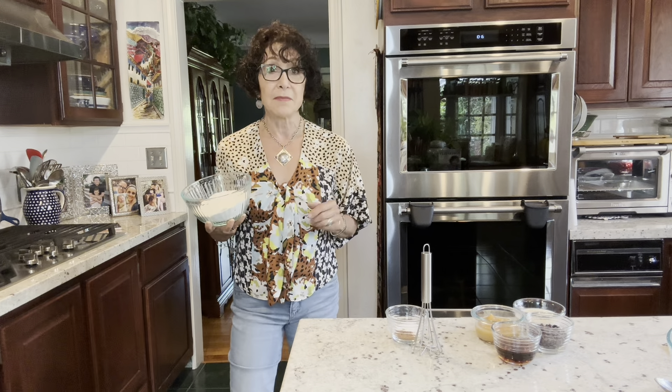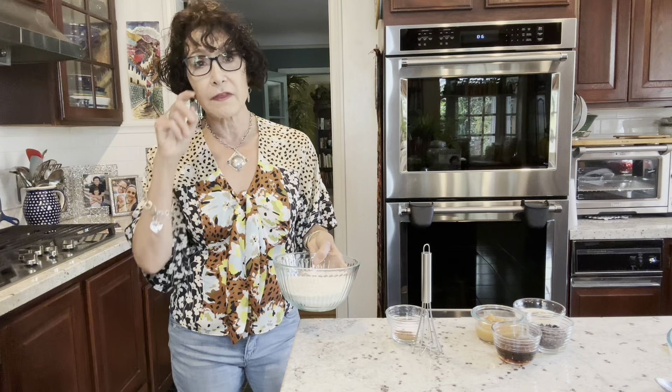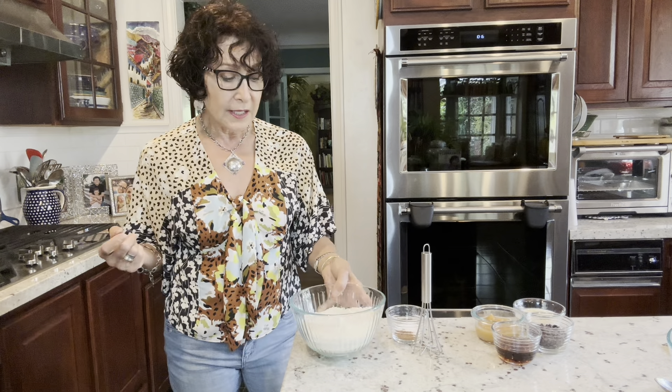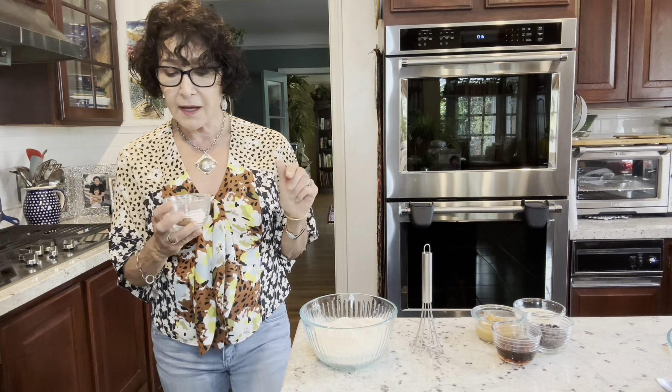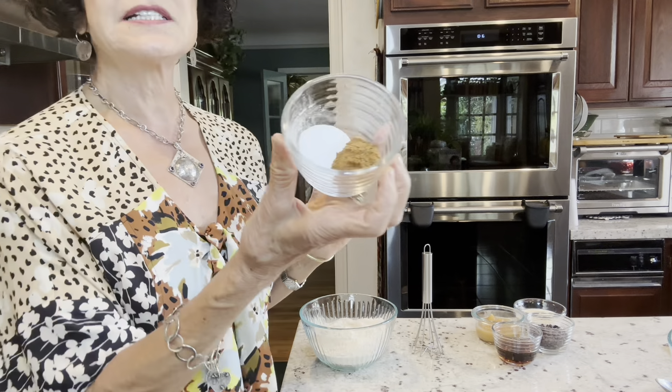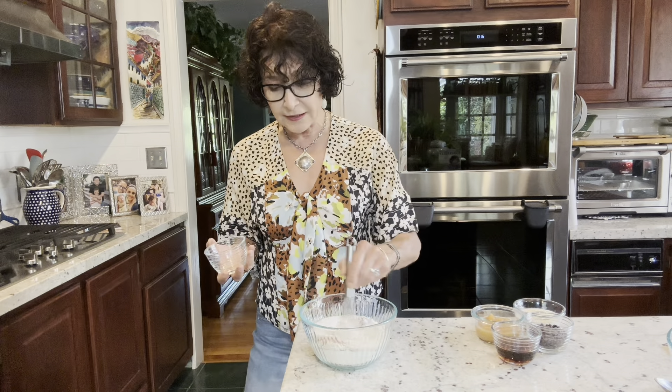Gluten-free means they're not processed in a mill that processes wheat or barley or rye or the other gluten grains. I'm sensitive — I'm not celiac, but I don't mess around with it. To the flour I'm adding cinnamon, baking soda, baking powder, and I'm just whisking that together.